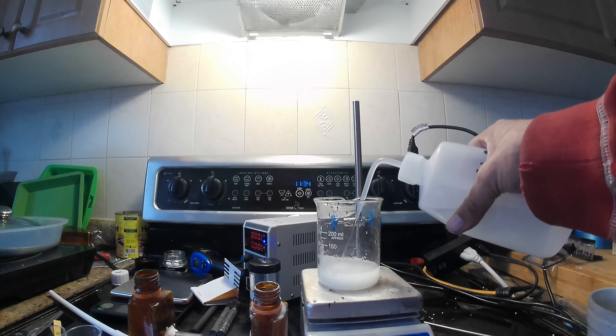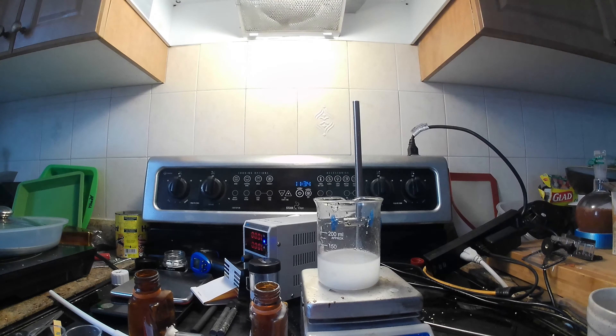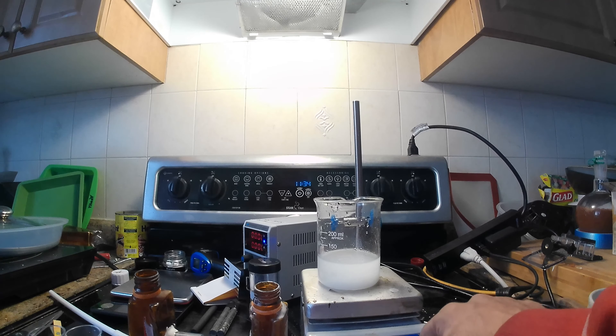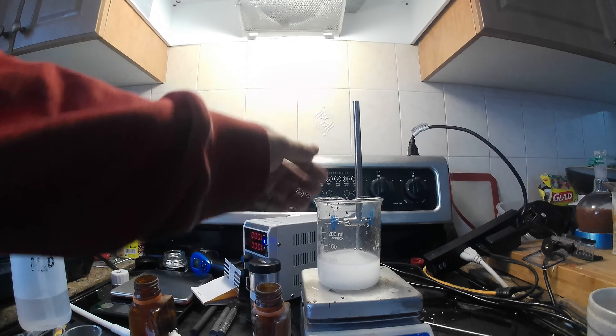On today's video we're going to be making sodium hydroxide, and the byproducts of it will be hydrogen and chlorine gas and hydrochloric acid.